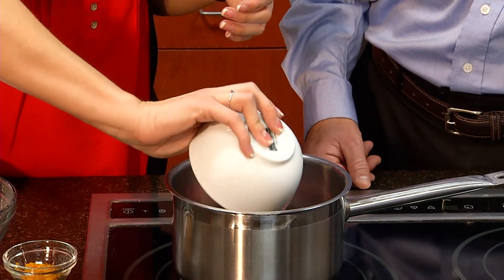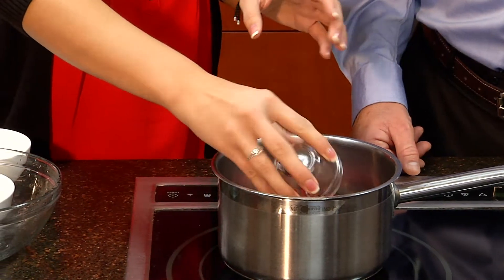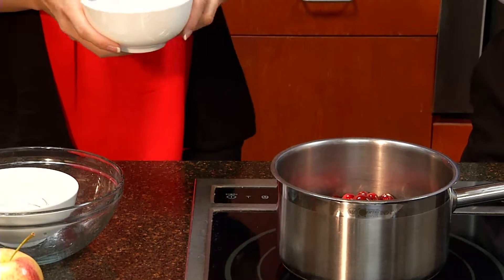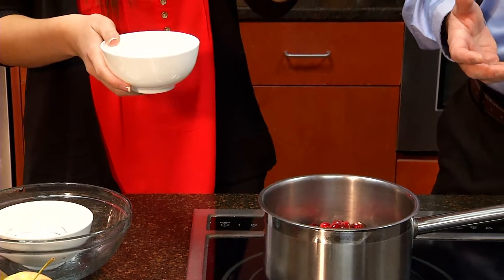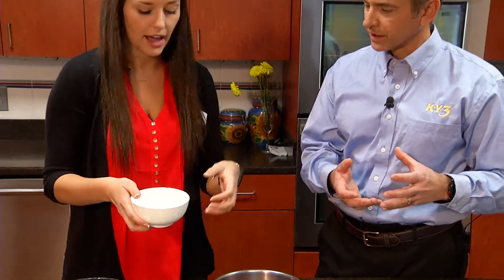We've got some fresh squeezed orange juice going on top, and then some orange zest that's just going to give it a little flavor. When you say zest, that's the peel of the skin. You want to be really careful to get that richly colored part and not get down into where it's white, because then you're going to get some bitter tones coming out of that.